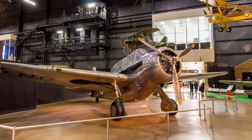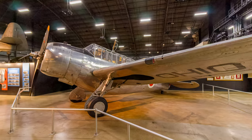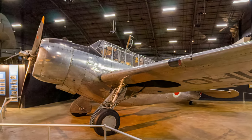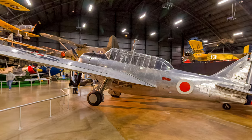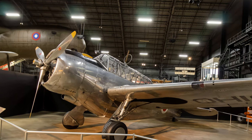North American's O-47B was an observation aircraft that had a crew of three sitting in tandem under the long canopy. Since the wings restricted downward observation and photography, North American put windows in the aircraft's deep belly. Training maneuvers in 1941 demonstrated the O-47's shortcomings, so the Army relegated it to towing targets or to flying coastal and anti-submarine patrols.